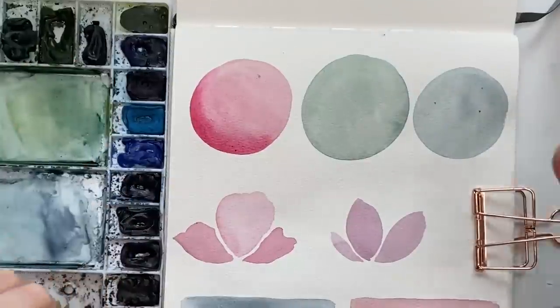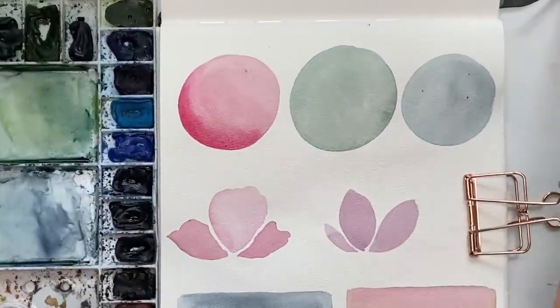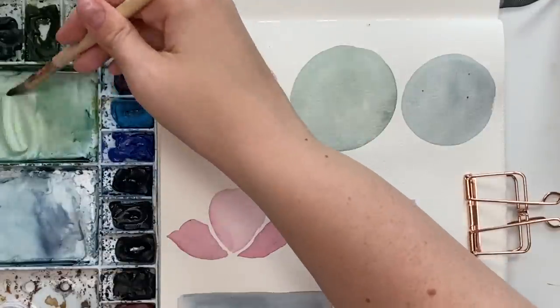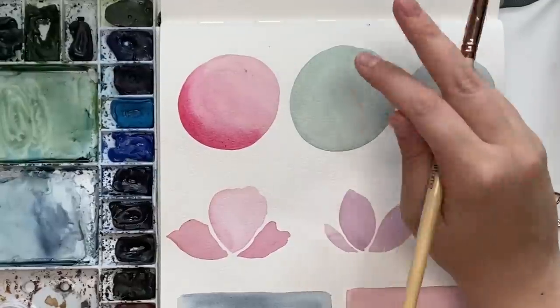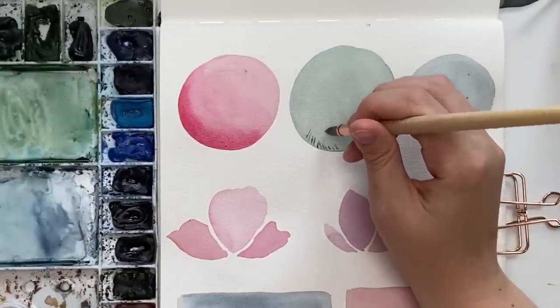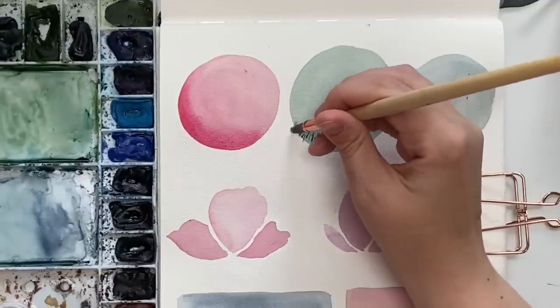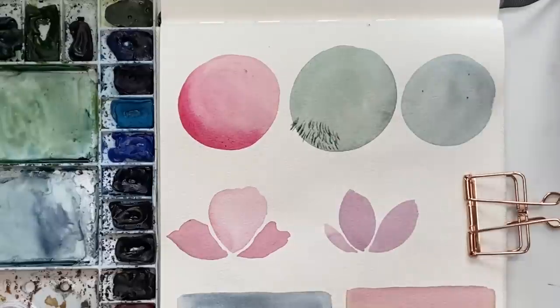Another way I like to use layering, especially with animals, is doing fur. I'm going to grab some green here — this is where detail and texture can come in. Since this is dry, you can just practice adding in little strokes like this on some sort of animal — a green ball animal! Practice little strokes.